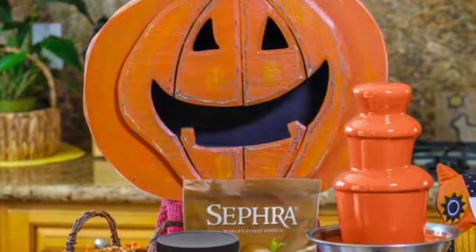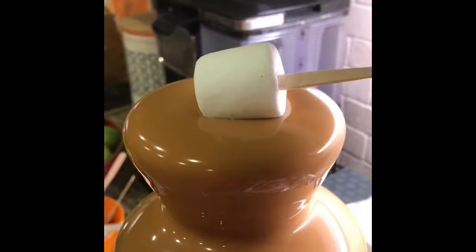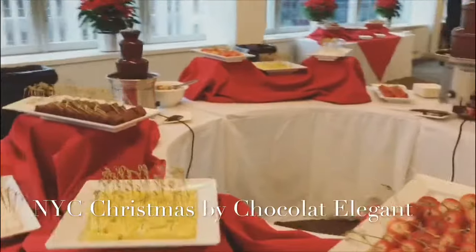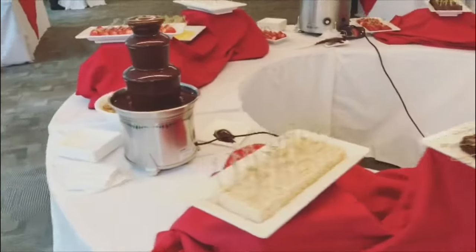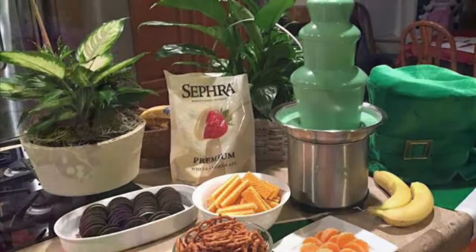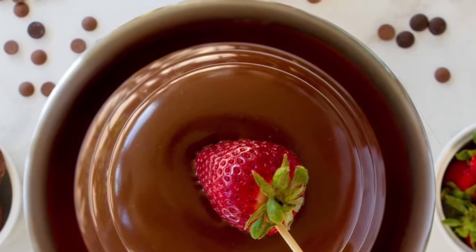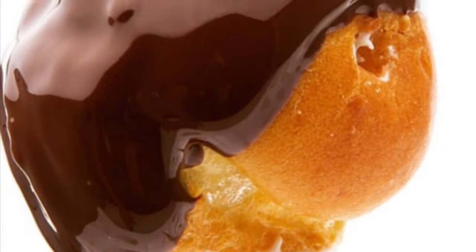Home chocolate fountains can be the life of so many occasions: Halloween parties, Thanksgiving, Christmas, Hanukkah, New Year's, Valentine's Day, St. Patrick's Day, Mother's Day, Father's Day — and the fun of dipping strawberries, bananas, cookies, pretzels, cream puffs, brownies, and especially bacon. Bacon is so good dipped in chocolate.